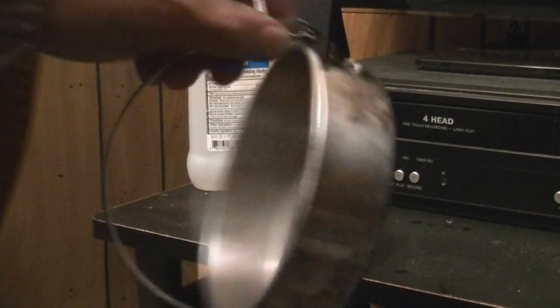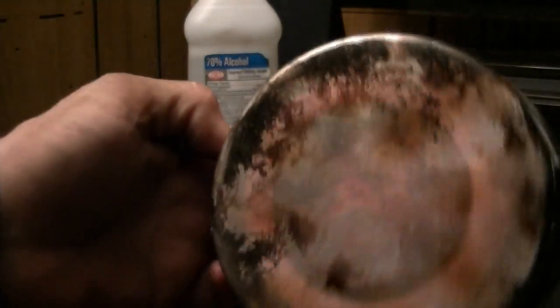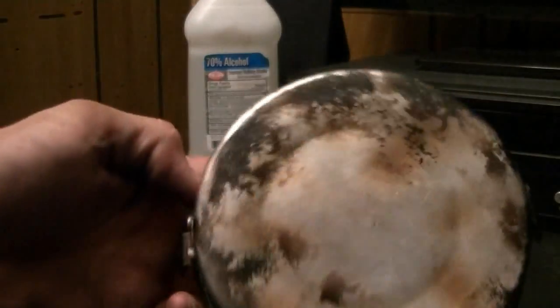I'm getting bubbles forming on the bottom. Something I wasn't expecting — this sooted less than the 91%.